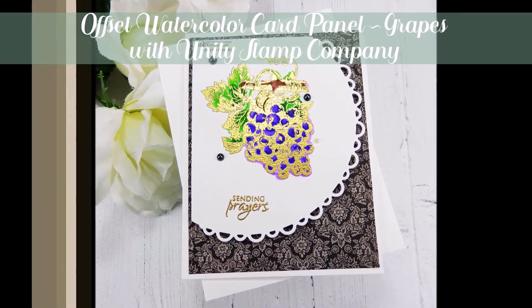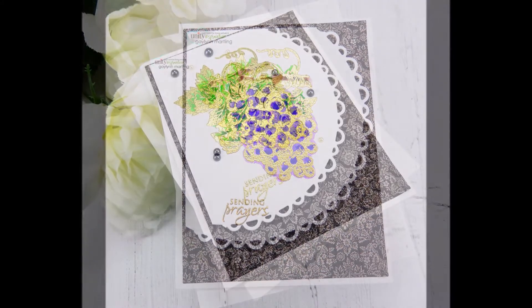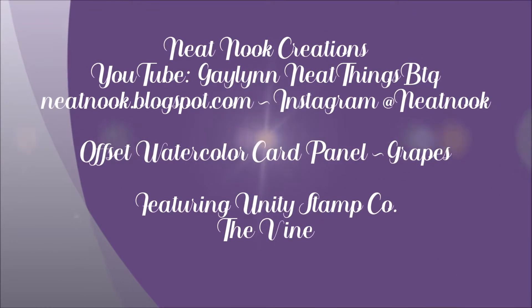Hi there! It's Gay Lynn, Design Team Member with Unity Stamp Company. Today I have a card with grapes. It's going to be a get well or sympathy card, something for support, and it's made with grapes, heat embossing, and watercolor.